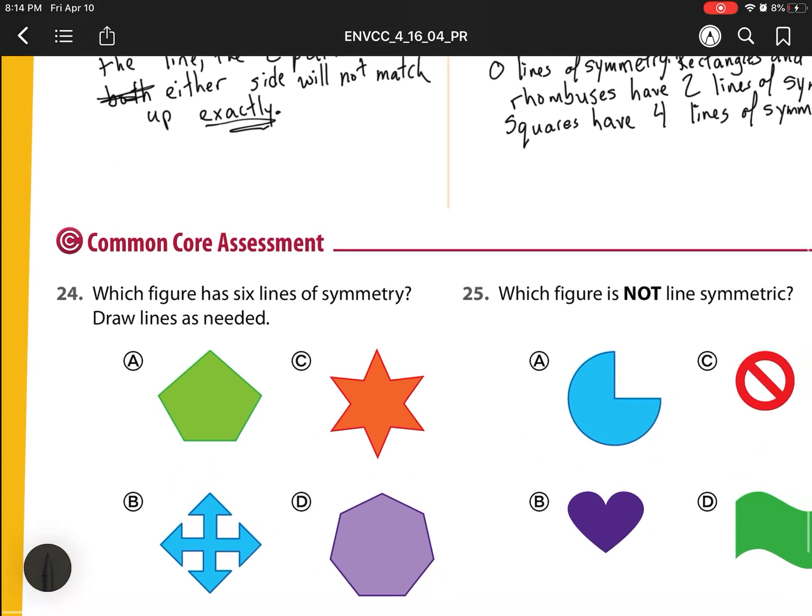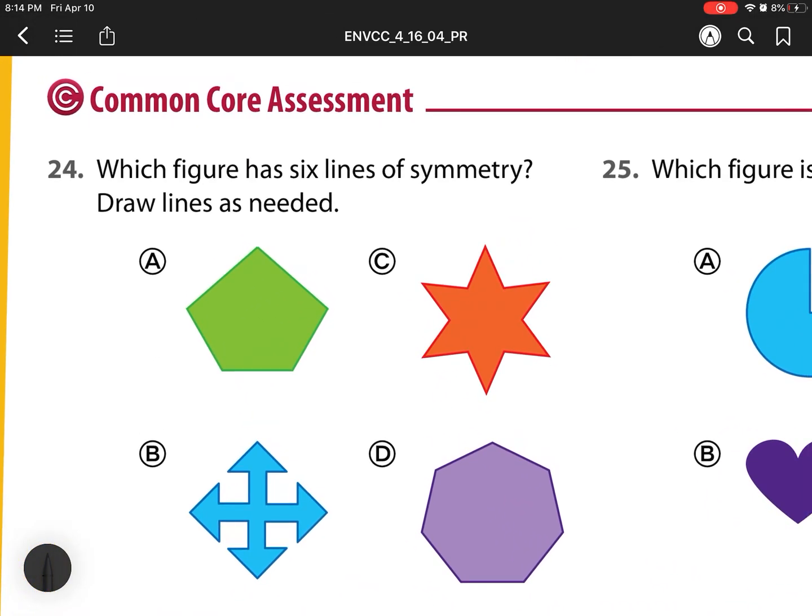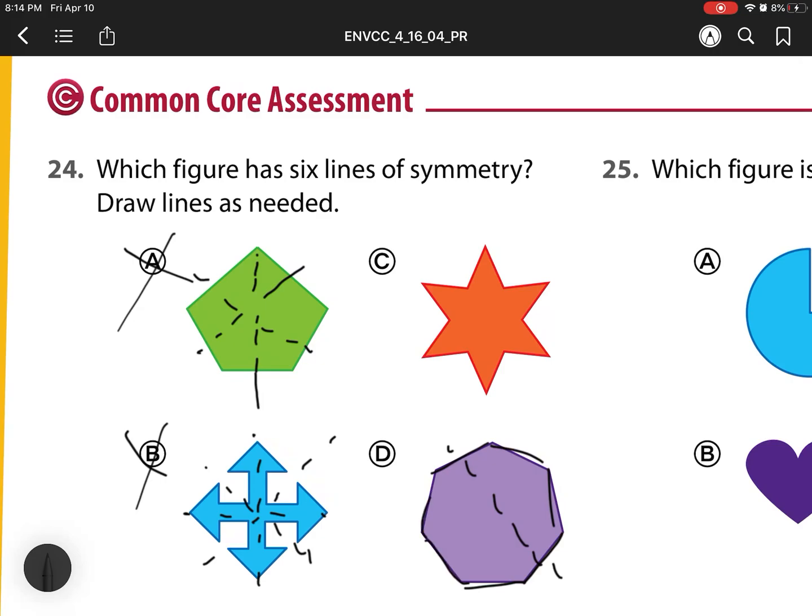For number 24 and 25, which of these figures has six lines of symmetry? This first one has one, two, three — so not this one. The next one has one, two, three, four — but not six. Over here, let me count the sides: one, two, three, four, five, six — so for the star shape, here is one, two, three, four, five, six lines of symmetry. So this one has our six lines of symmetry.